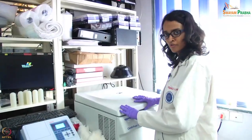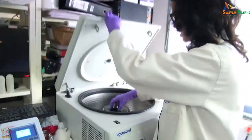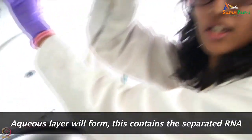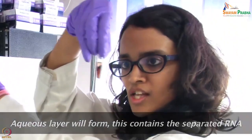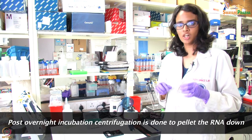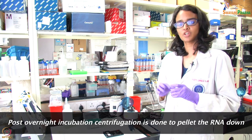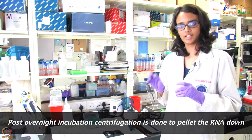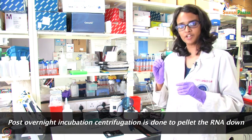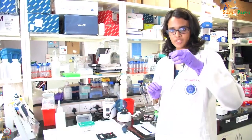After addition of chloroform and centrifuging the tubes, we will now see that an aqueous layer has formed, as you can see. After incubating the samples overnight in isopropanol, the samples were centrifuged at high speed. Centrifugation at high speed will result in the pelleting down of the extracted RNA. The pellet formed is then dissolved in sterile distilled water.